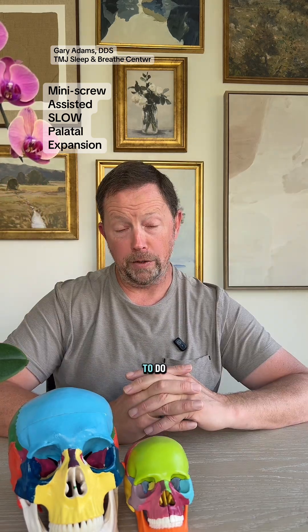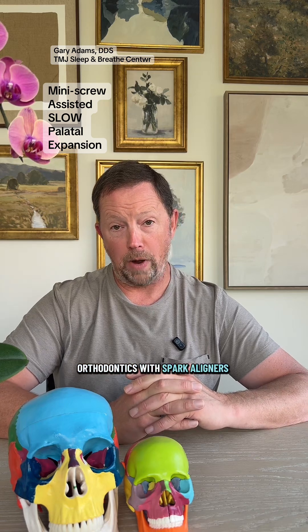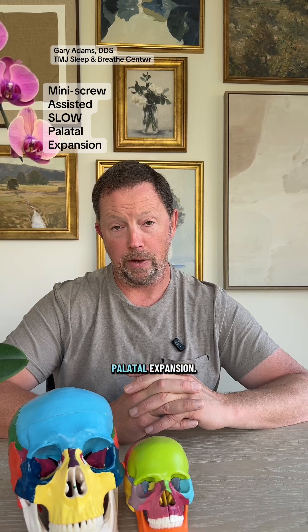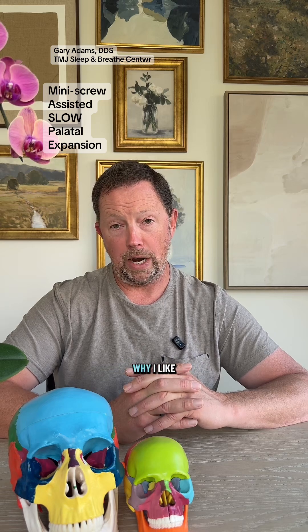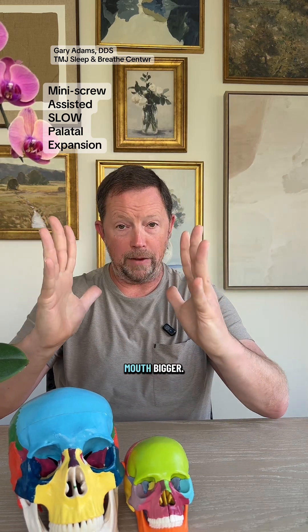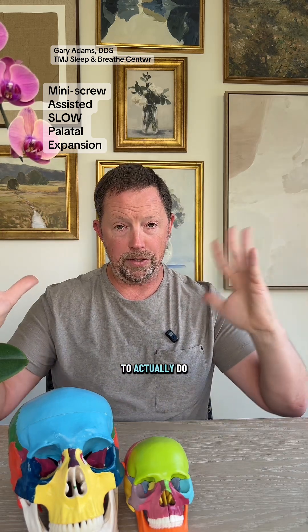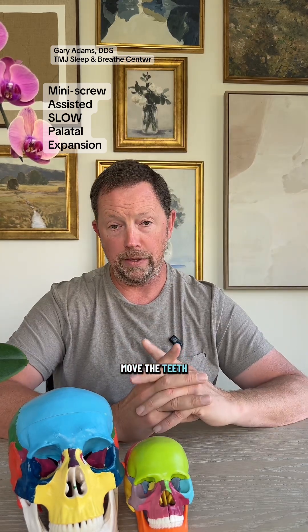The other thing that I prefer to do is orthodontics with Spark aligners simultaneously with the palatal expansion. The reason I like to do that is because as the expansion is pushing out, that gets the mouth bigger, and then there's opportunity — without bands on the teeth — to actually do the orthodontics and move the teeth around.